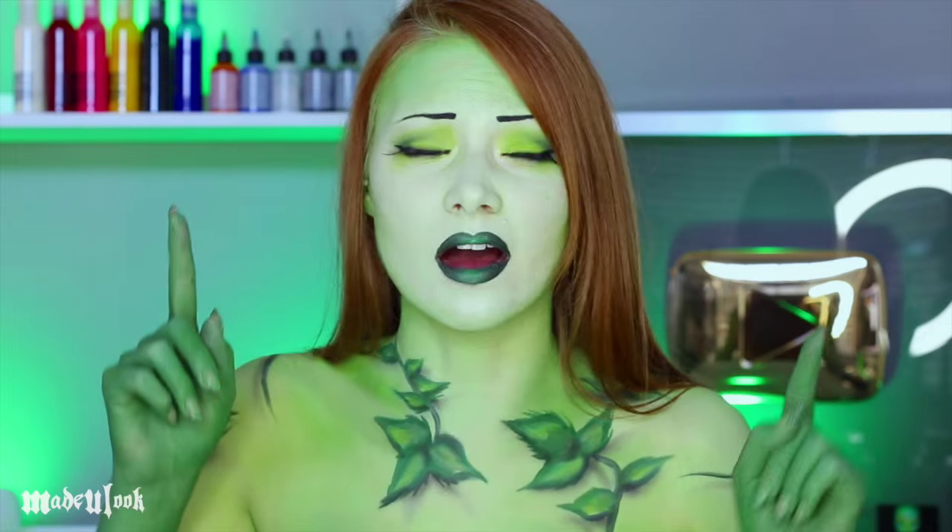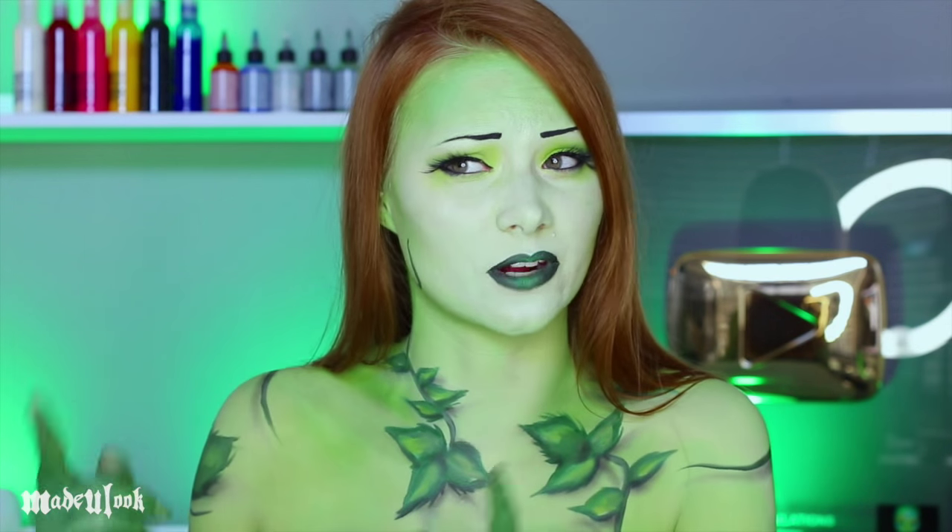Good evening. In this tutorial we're going over Poison Ivy, which worked out considering I already have red hair. Now this Poison Ivy look isn't actually accurate to one specific Poison Ivy because I took inspiration from a couple different comics and a couple different of the cartoons.